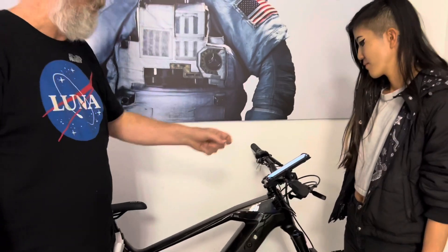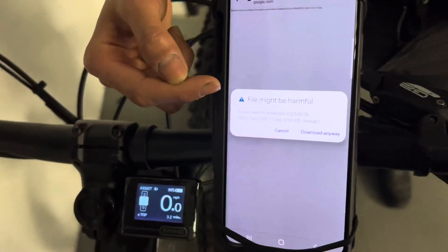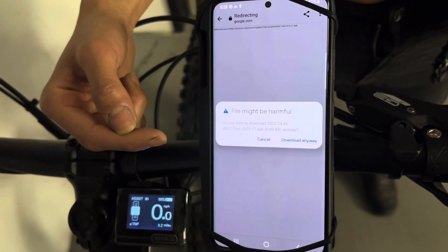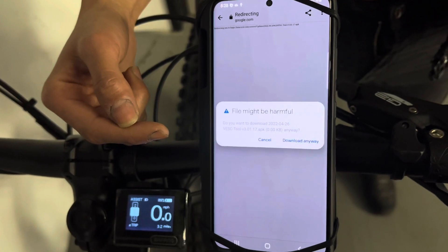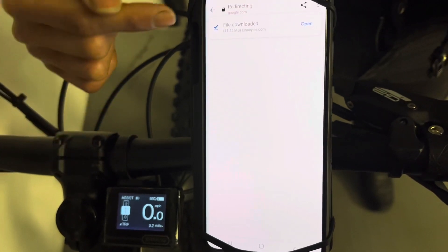It's going to have all the links, downloads, and everything you need there. So Ashley is going to get started from there. Here she is with the file she got from that page. She's going to go ahead and open it, and it's going to say the file might be harmful. You've got this — it's not going to hurt you. Go ahead and download anyway. The Lunacycle website is safer than safe.